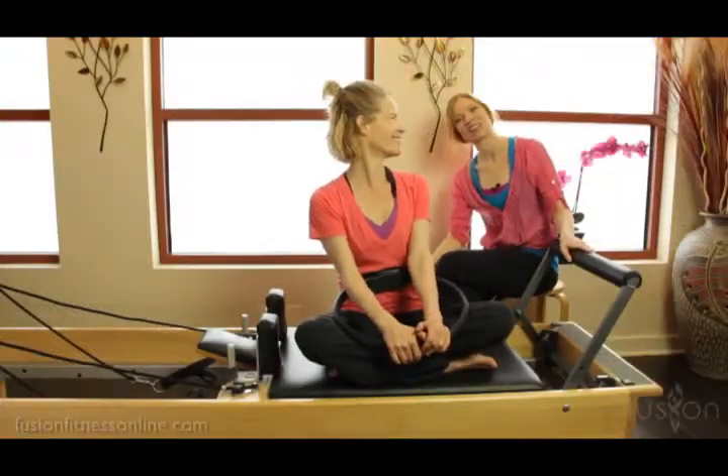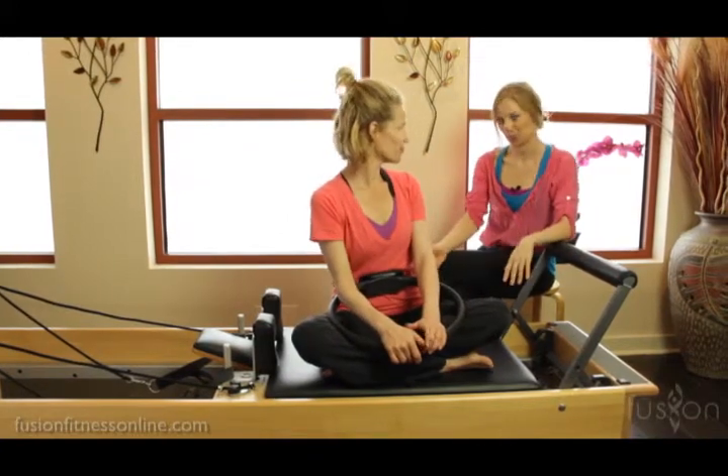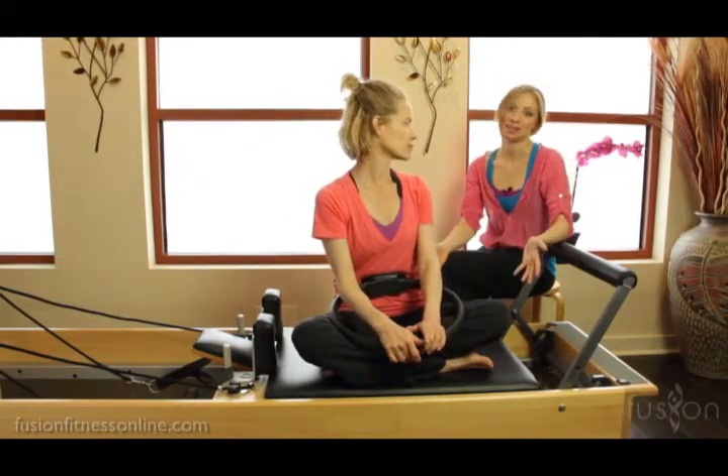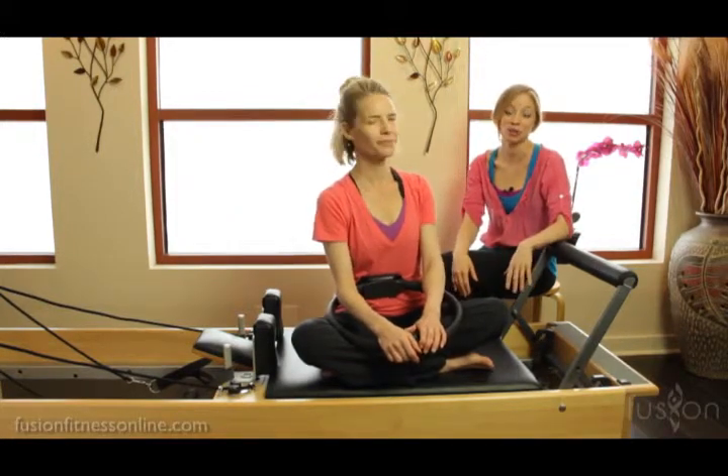Hi there, Casey and Jen here with another Fusion video. Today we're going to be talking about frequently asked questions, and one question that we get over and over again is: how can we get more men to participate in Pilates in the studio?